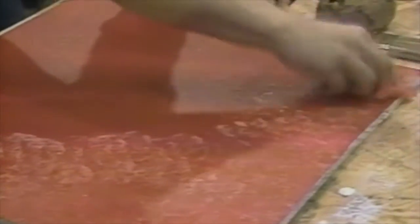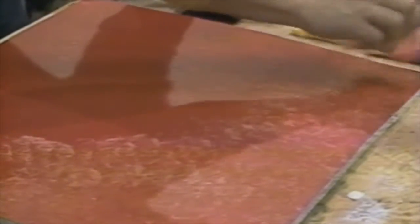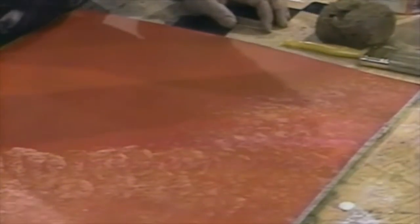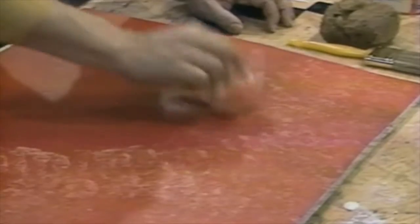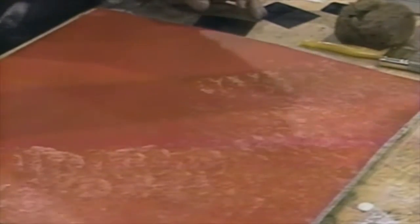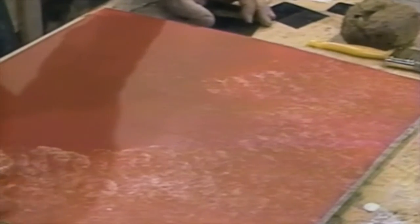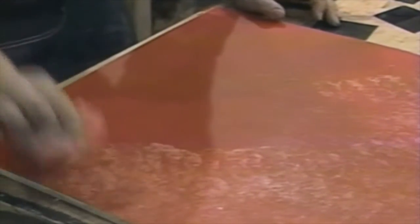You do want to pay attention to what's happening. I'm dabbing here and I'm absorbing — I'm mixing a lot of the colors together. So if you were doing this on an entire wall, you would take it to this stage, let it dry, and then come back and apply a second coat of your lighter color if you want more highlights.